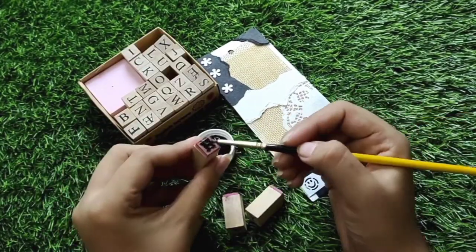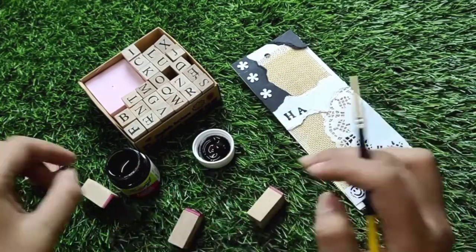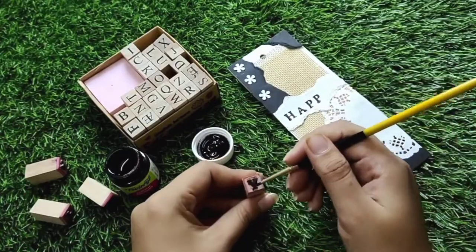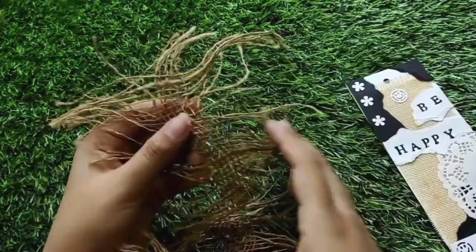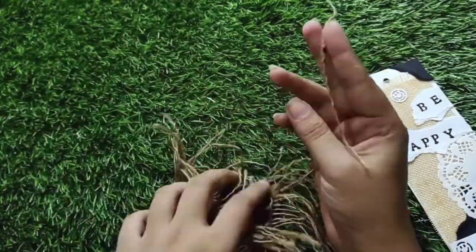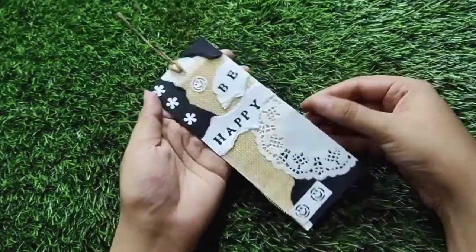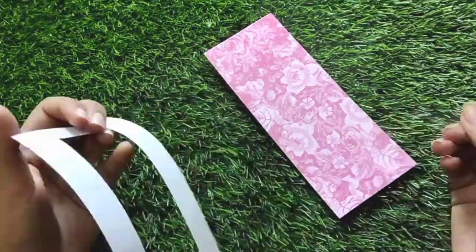I have a stamp set but the ink pad is bad, so here is a hack: I will use a paint brush with acrylic paint and carefully apply it to the letters, then stamp it. This hack literally works like magic. Lastly we will add a jute rope on top, and our journaling bookmark is ready. Wow!